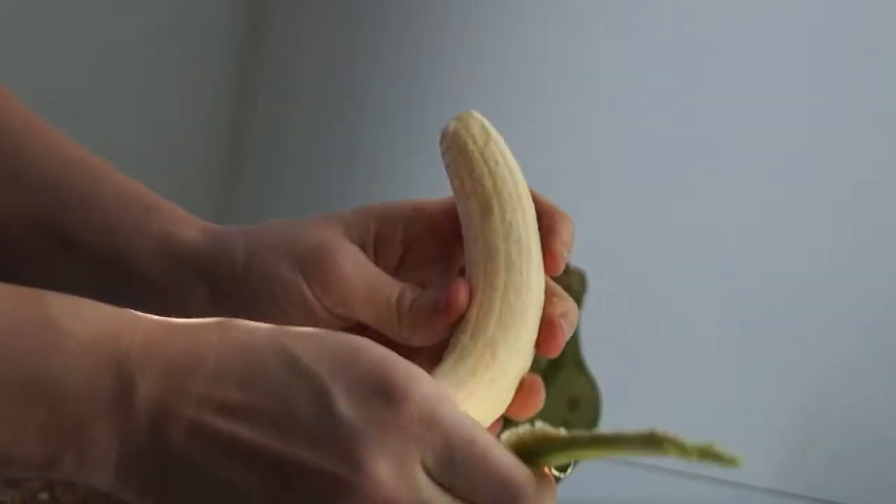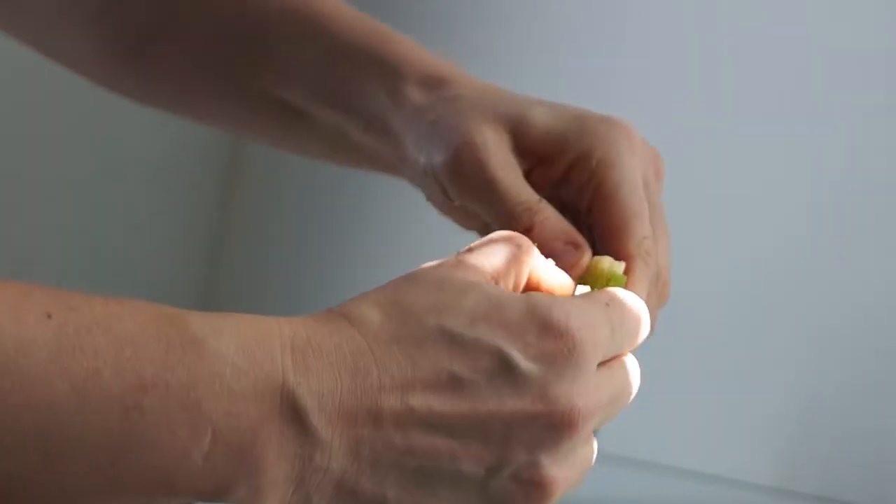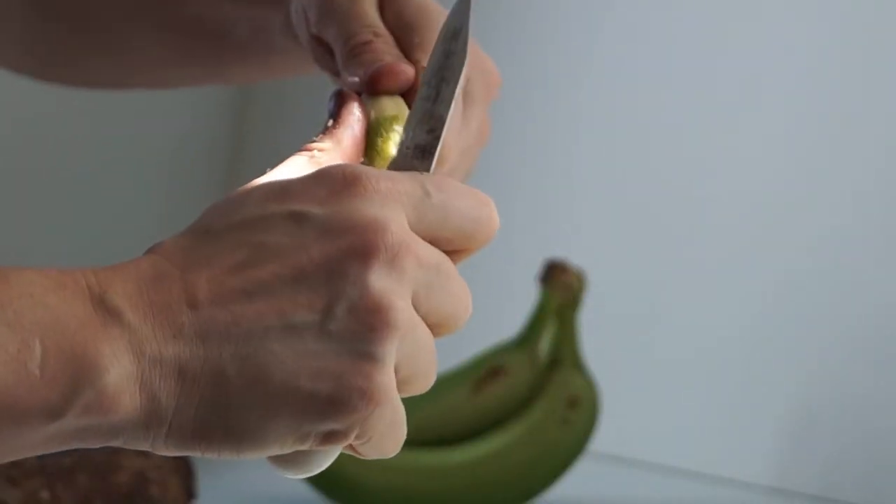Try not to waste any of the fruit. You can rescue it with your knife or with your fingers. Clean it up.